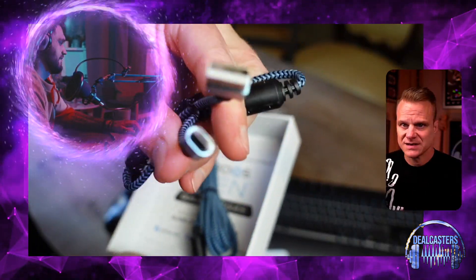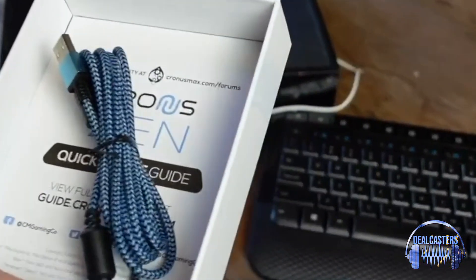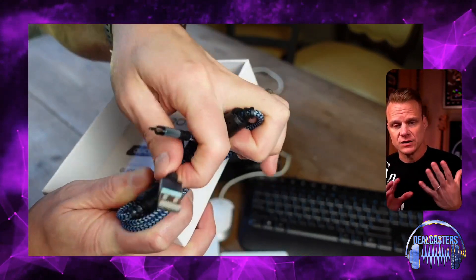For your PlayStation, your Nintendo, your PC — and basically what you want to know is it is made for Windows, it is made for PCs. However, if you do have a Mac and you want to download the firmware, there is a way for you to do that.